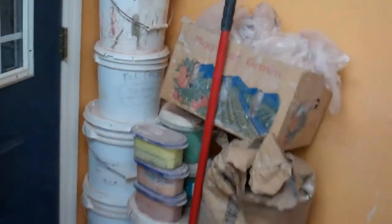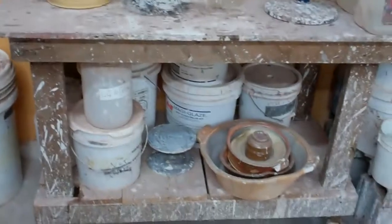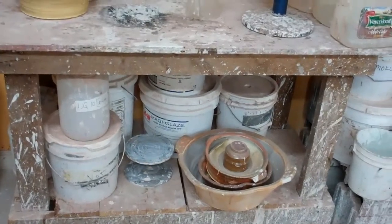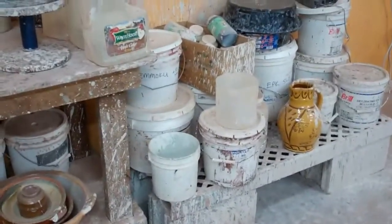Anyway, just wanted to share a little something with you today. There are also other stacks of things in here, and I'm going to do another video about the other accumulations. All right, see you.